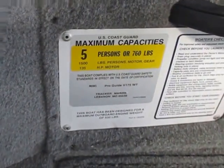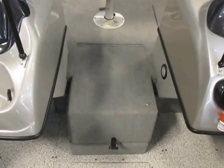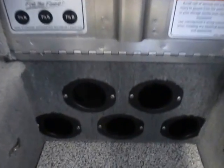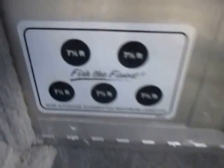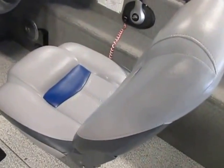Boat is rated for five passengers. Raised bow fishing platform. Center rod storage box with five rod tubes. Interior lighting. Two movable swivel fishing chairs, and the driver's swivel fishing chair has a slider.